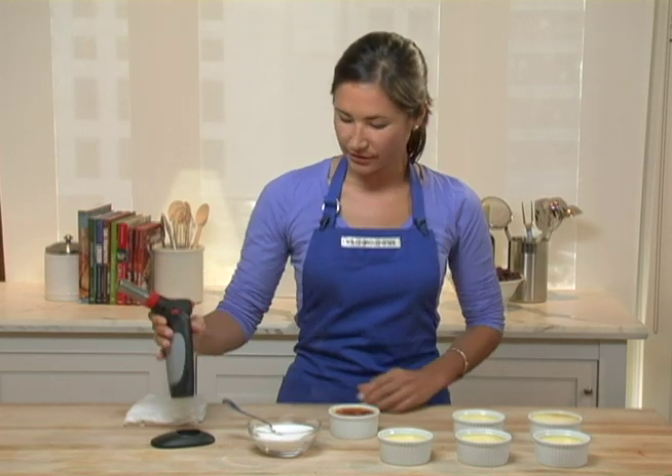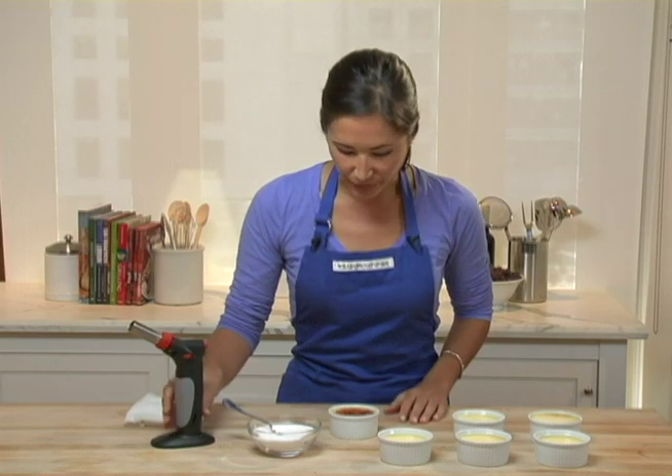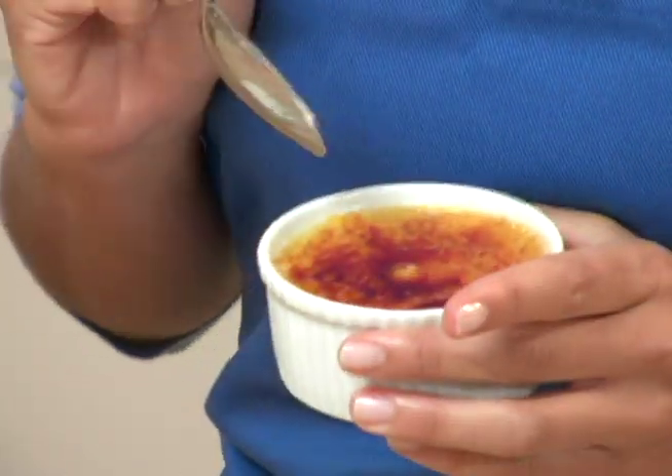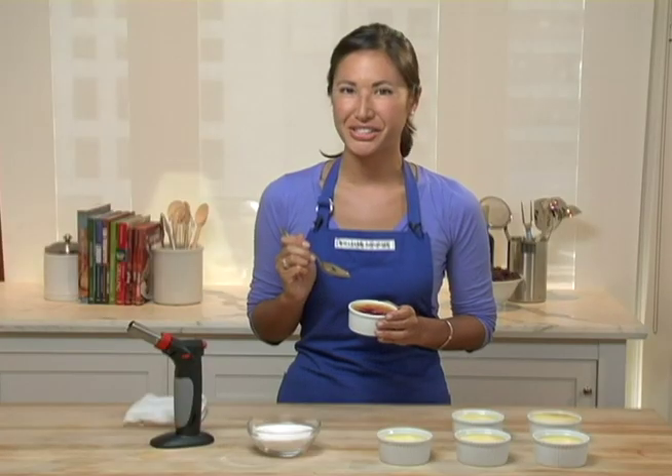Turn my flame lock into off. There we have it. We're going to let our creme brulee sit just for a few minutes so the sugar can harden and cool. Using this kitchen torch, now you too can make everyone's favorite dessert at home.